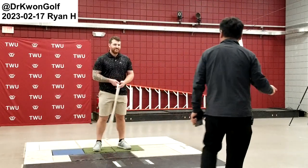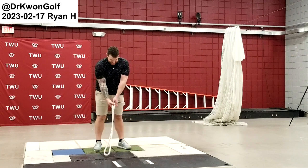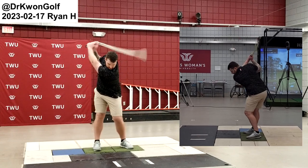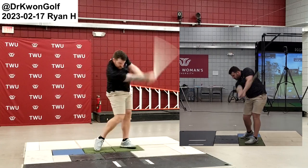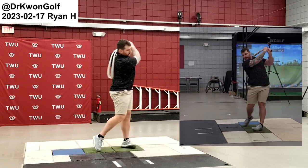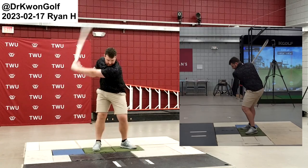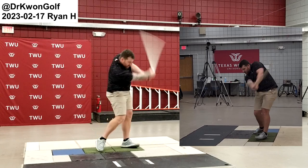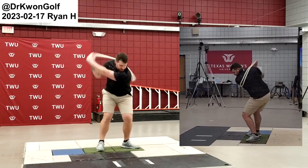Let me record this. You have to adjust the direction of your throw. Currently square. Now outward. Now inward. Very good.